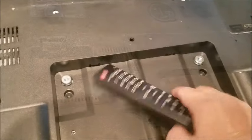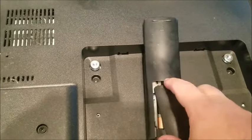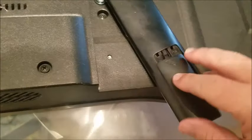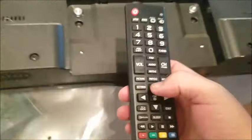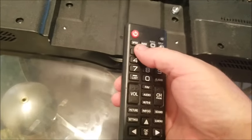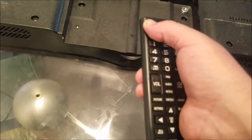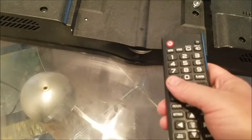Finally, the last solution is to take both batteries out of your remote completely, then hold down the power button on the remote for a full 30 seconds while the batteries are out. After 30 seconds, put the batteries back in and see if it will work.